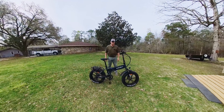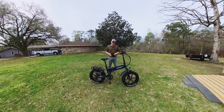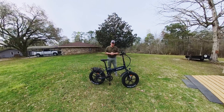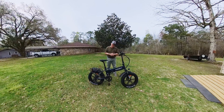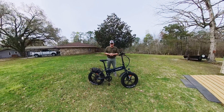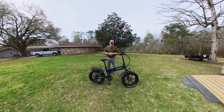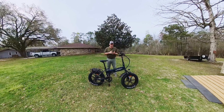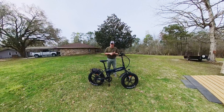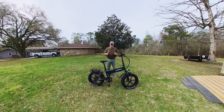Howdy, everybody. This is Richard with RIP1 Outdoors. We've got a brand new bike here we want to showcase for you today on our channel. This bike was sent to me by the company Ansky, and this is the Ansky E300. They refer to it as the Explorer. I've found through some testing that this bike packs the sporty performance and comfort of some of your higher-end bikes, and you don't want to miss this one.